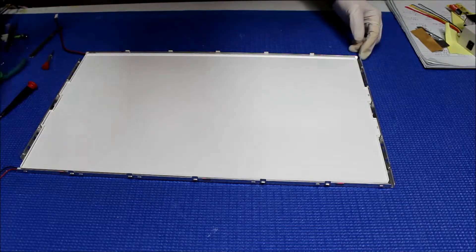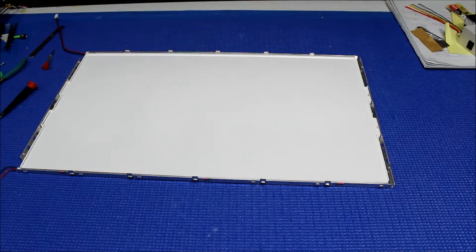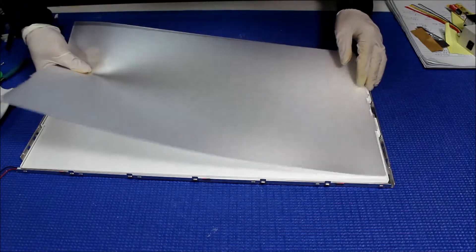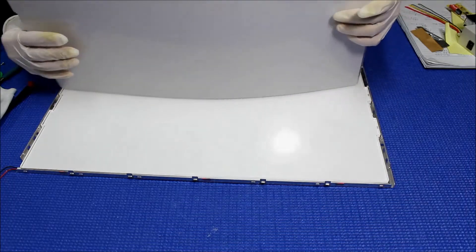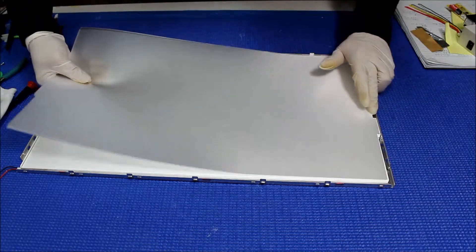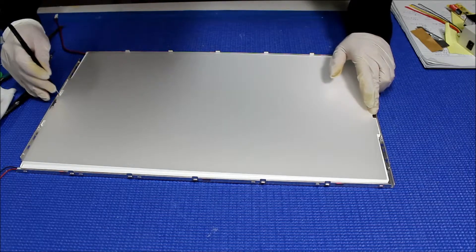Make sure it's clean, clean, clean. Now we have a diffusion chip here — clean it again. It has a marking on it — that sounds perfect. Push the other side in.